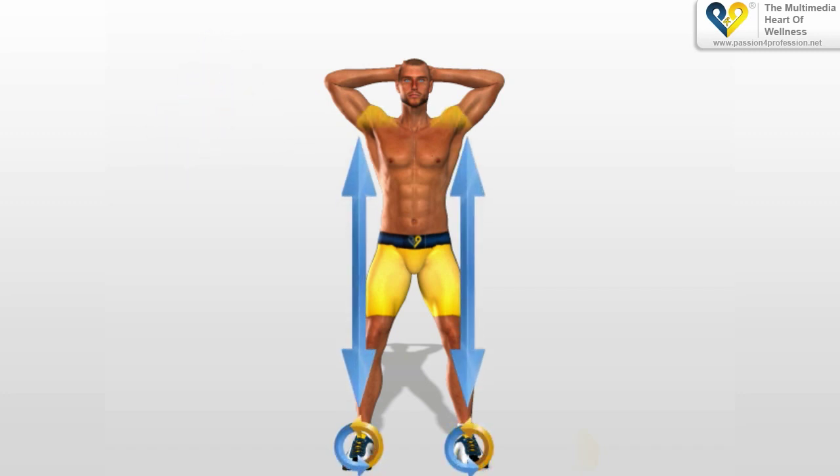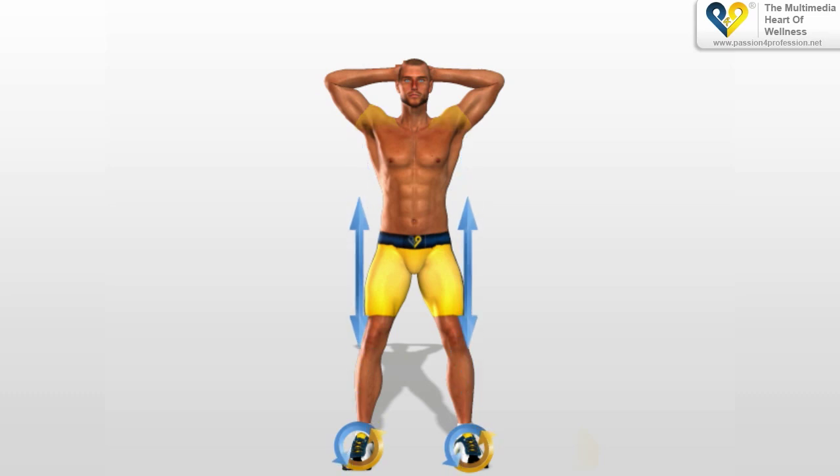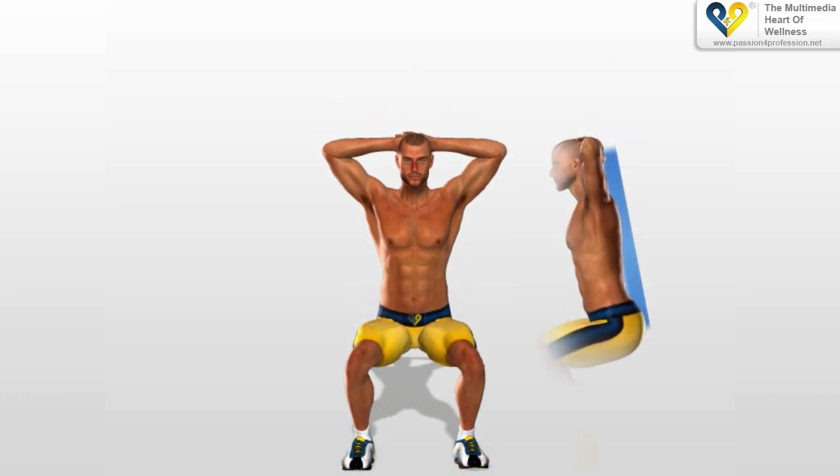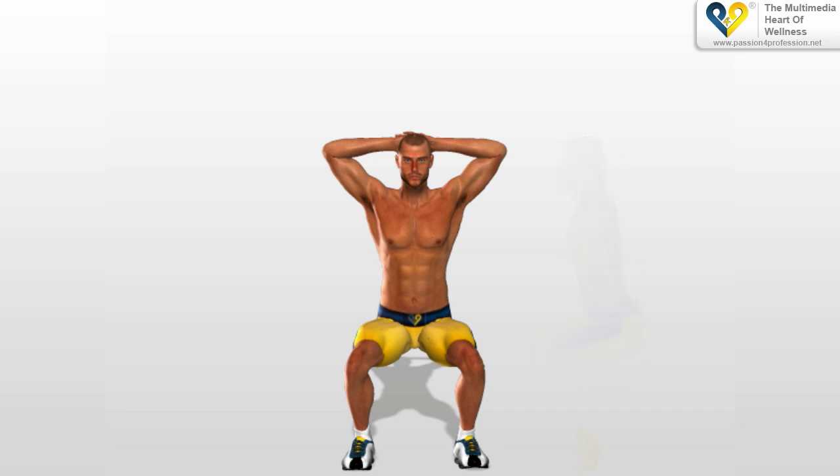Keep your legs slightly further open than the width of your shoulders. Keep your body straight. Move slowly downwards while keeping your body straight and absolutely avoid bending it forwards.